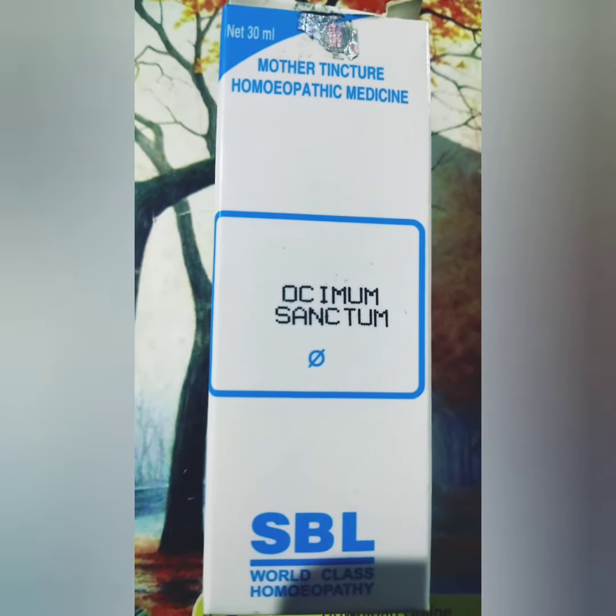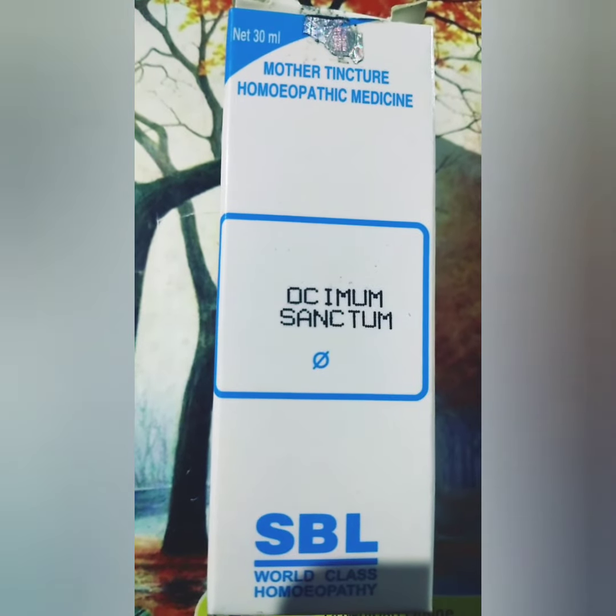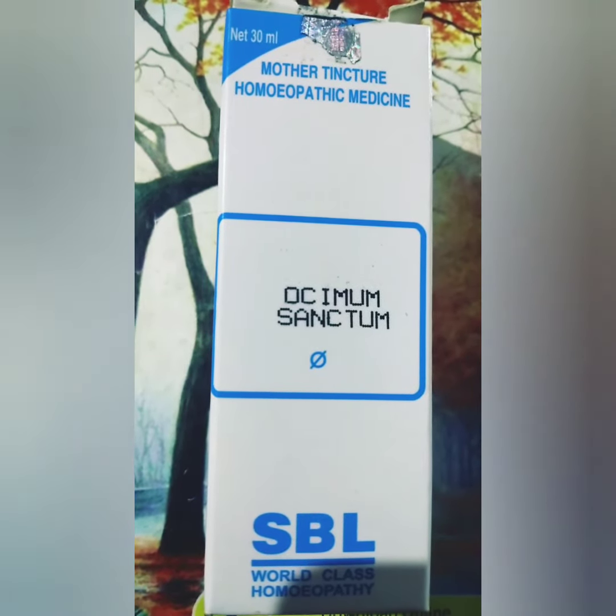Female symptom: vaginal discharge seen after delivery which has a terribly offensive smell.